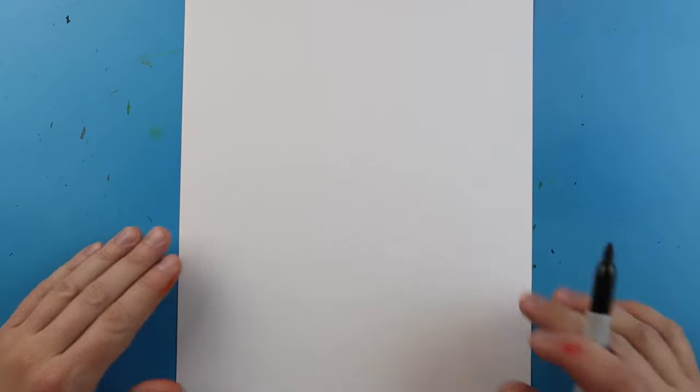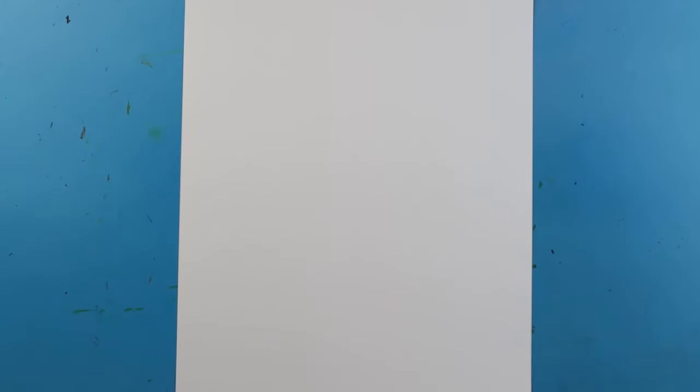To start off with my robot I'm going to be using lots of shapes. The nice thing is we can use these shapes to build all sorts of different parts of our robot. You can use squares, rectangles, triangles, circles — anything you want.